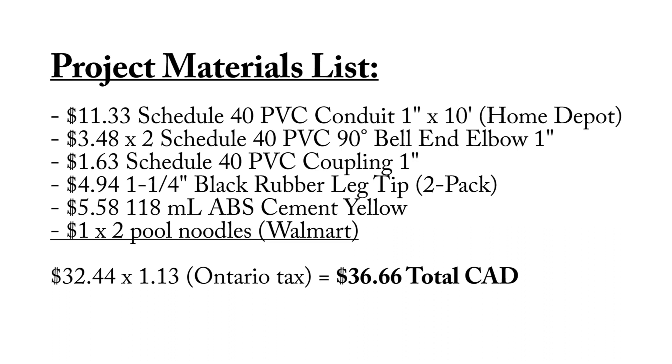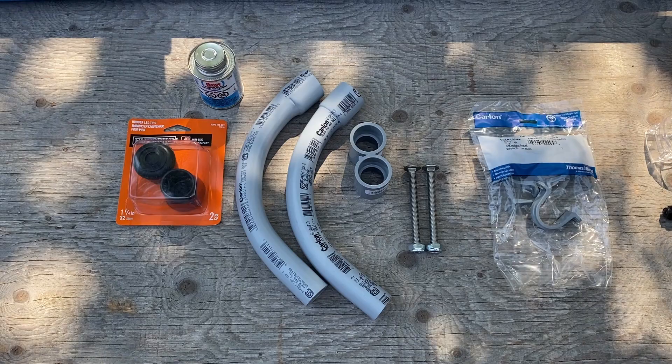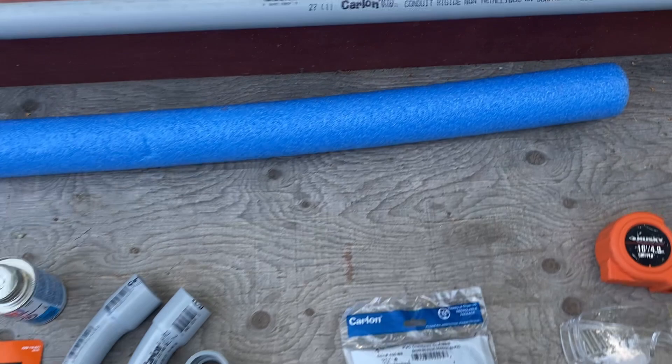I'm going to put up a list of prices for this entire project. Remember these prices are all in Canadian dollars, so just take a screenshot of this page to see how much this project costs. I'll also include a list of tools I used during this project just in case you guys are going to do the same thing — you can have all of those ready. This whole project is going to cost 67 dollars.